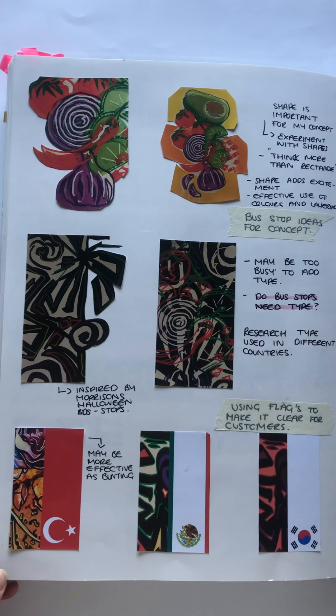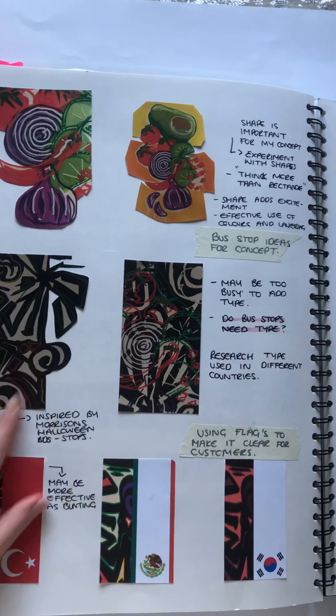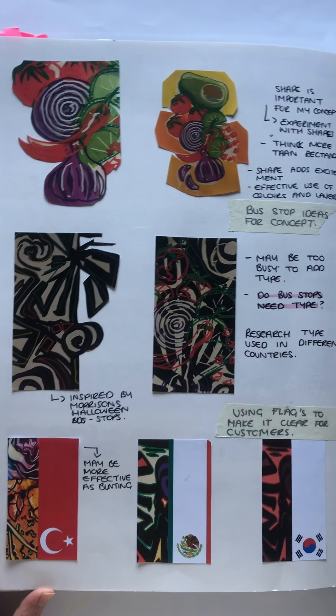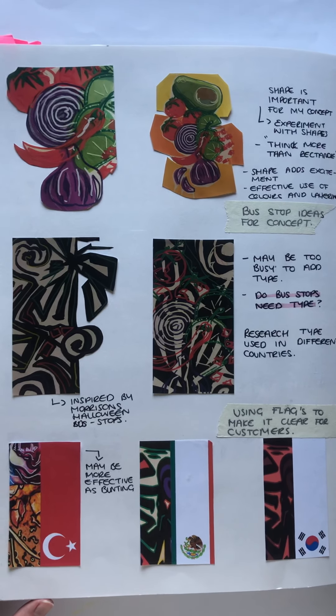Whilst then developing further bust up experimentations, I decided to go with the more tissue paper kind of experimentation with the use of shape and colour, due to being the most vibrant and very attractive, with being the clearest concept of them all.